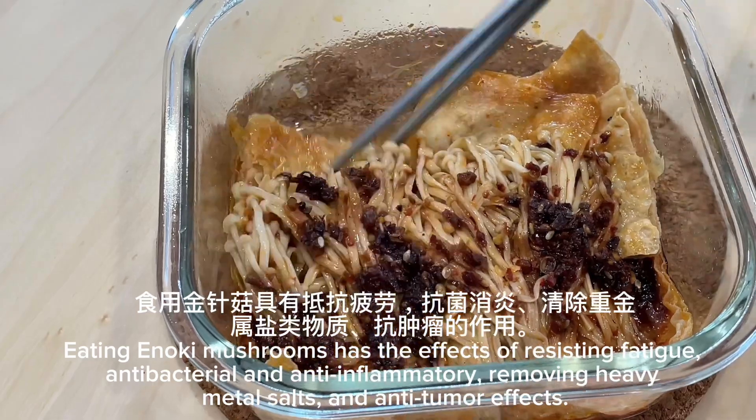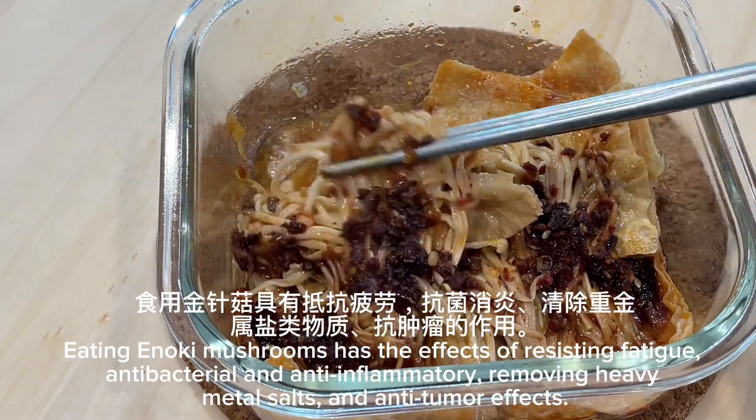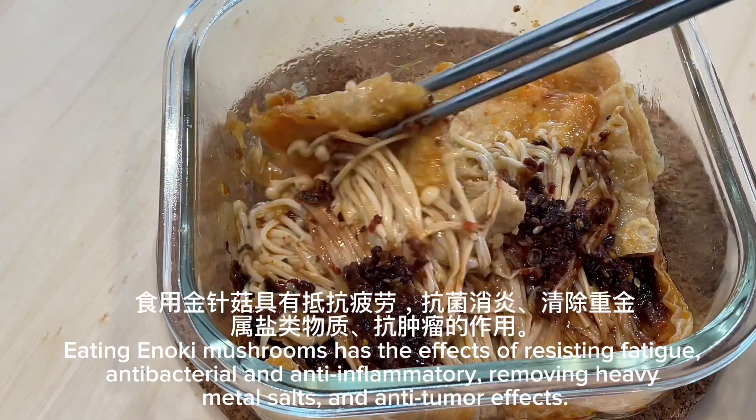Eating enoki mushrooms has the effects of resisting fatigue, antibacterial and anti-inflammatory, removing heavy metal salts, and anti-tumor effects.